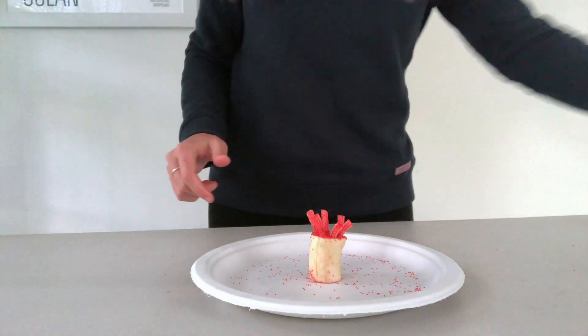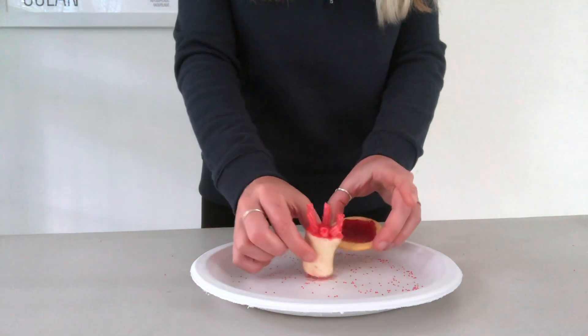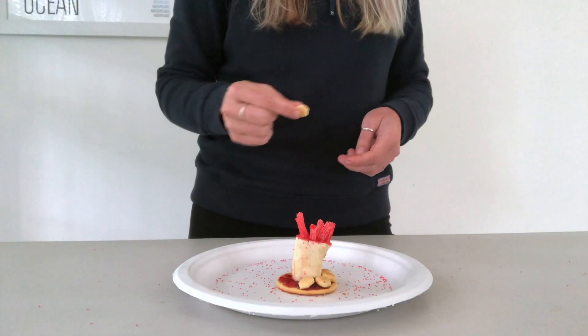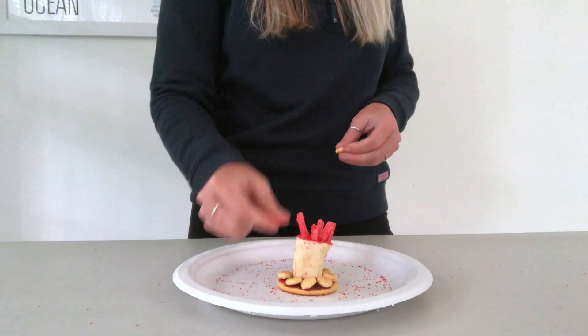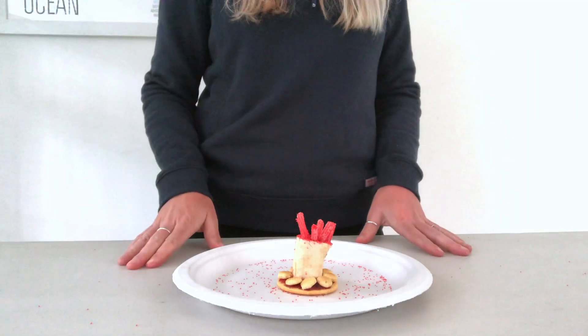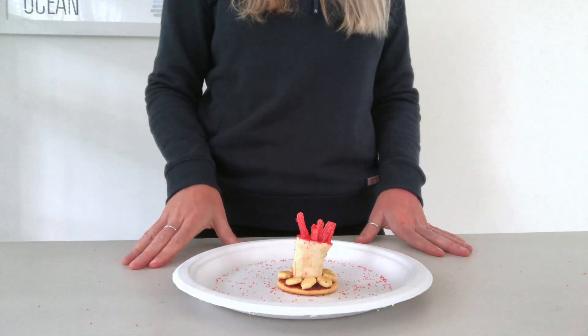Coral attach to substrate, so next place the banana on top of a round cracker that's covered in jam. Finally, place oyster crackers around the base. These crackers represent the calcium carbonate skeleton. Coral polyps extend their tentacles from the skeleton to feed and retract inside the skeleton for protection.